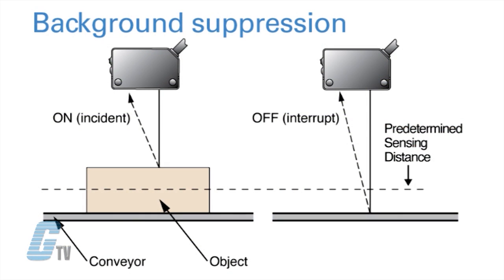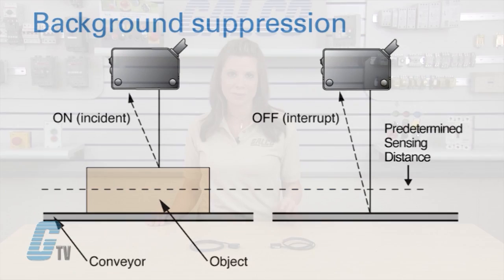Background suppression sensors determine the presence of target objects based on a predetermined sensing distance. This means objects beyond the cutoff range won't be detected, and ensures that target objects can be accurately and reliably detected regardless of color or reflectivity.